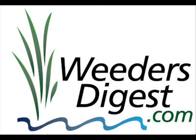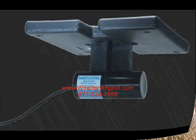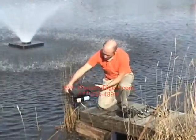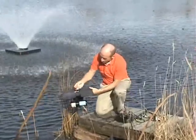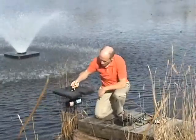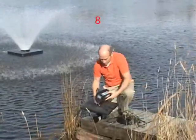Hey, thanks for stopping by weedersdigest.com. This is Bruce, and today we're talking about one of our many options for algae control. This is the ultrasonic algae control device, and there you can see it — what it looks like from underneath the water. This is the unit all set up here, where it's got a float and the transducer down below. Very effective, very efficient, very easy to set up.